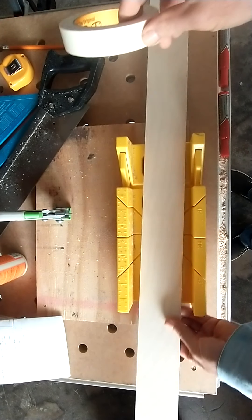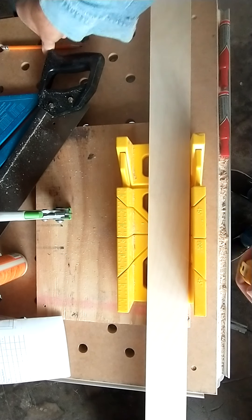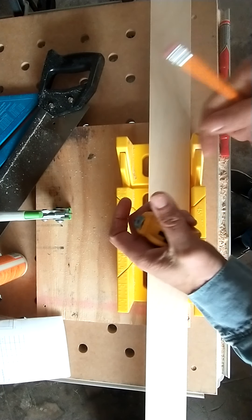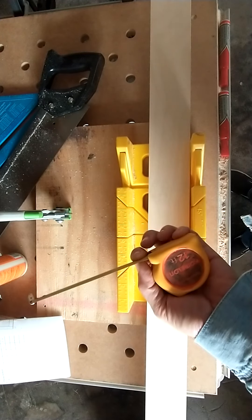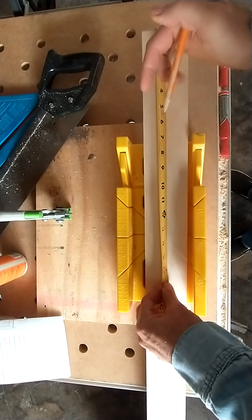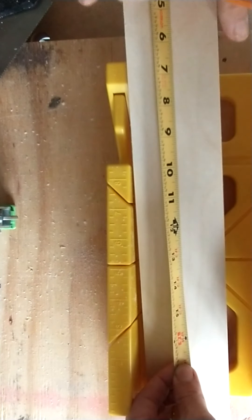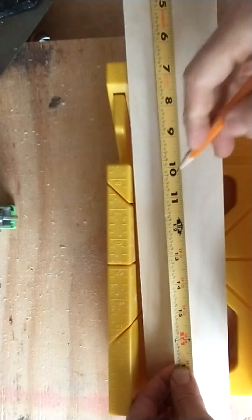Out of this board, we're going to start by cutting two pieces that are eleven and three-fourths inches. So we put our tape in the opposite hand of our writing hand, pinch the blade with our thumb and our forefinger, and I'm going to hook my tape here and go to eleven and three-fourths.